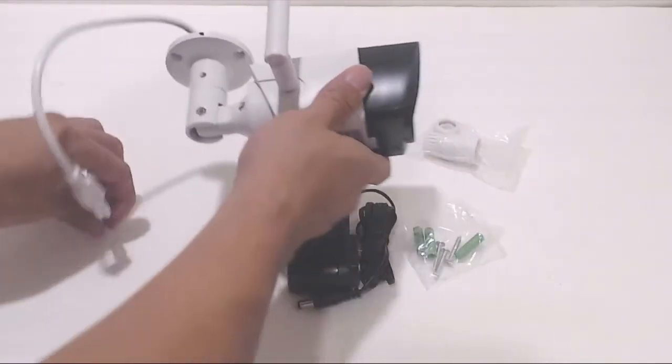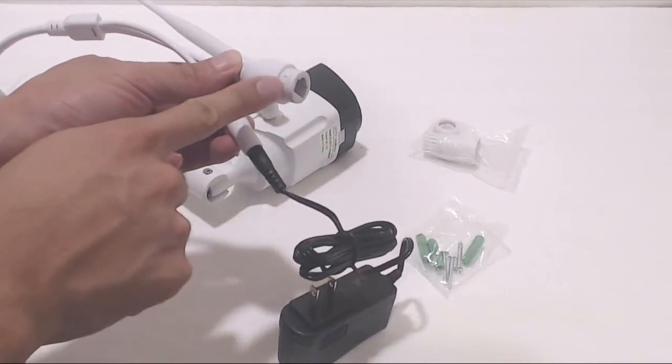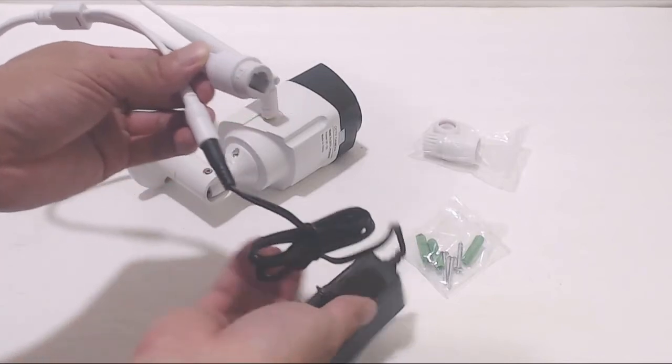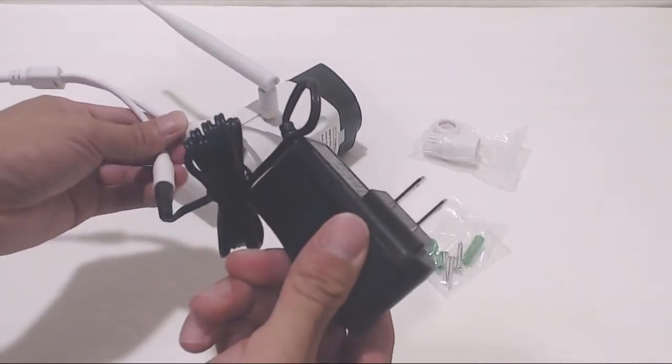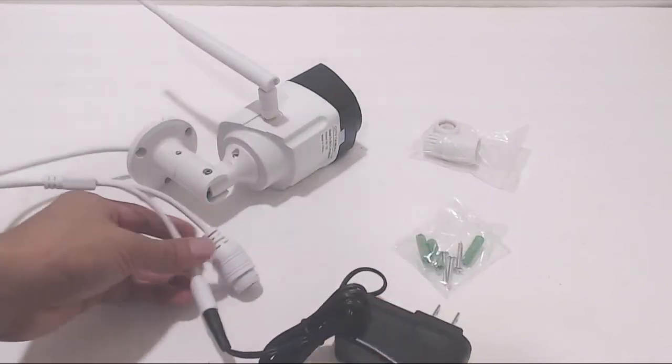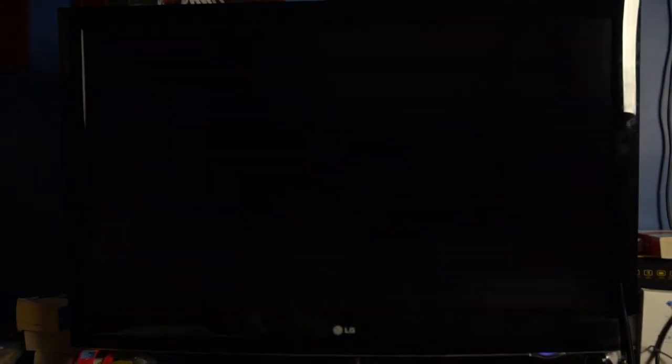Setup is basically plug and play. The power cable connects to the barrel port on the wire coming off the back. The other connector is for an optional LAN connection. Once plugged in and powered on, the camera will be transmitting a live feed, so all you need to do is turn on the NVR unit. I've connected the NVR via HDMI to my TV for monitoring, but note that an HDMI cable is not included.